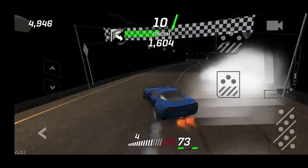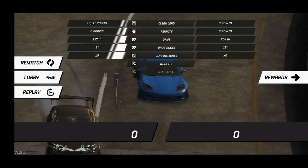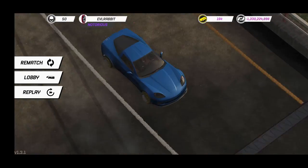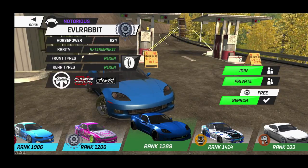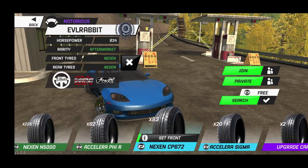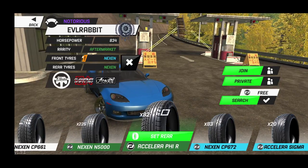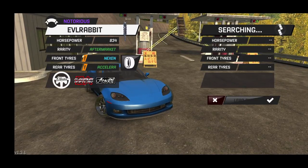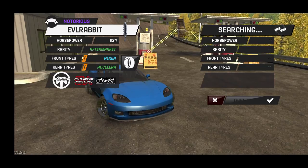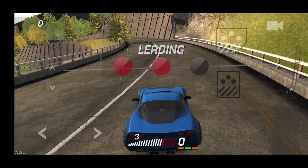Maybe we need to change to a less grippy tire in the rear and a grippier tire in the front — that might help the car rotate a little bit more. On the fronts we're going to go with some Nexens, and in the rear we'll go with a less grippy tire. Maybe that'll help the car snap quicker when it comes to initiating. I'm all up for trying new things with this car.